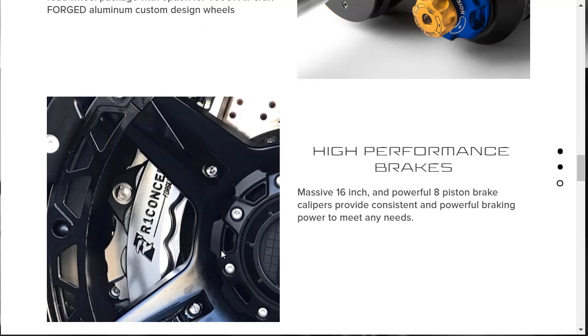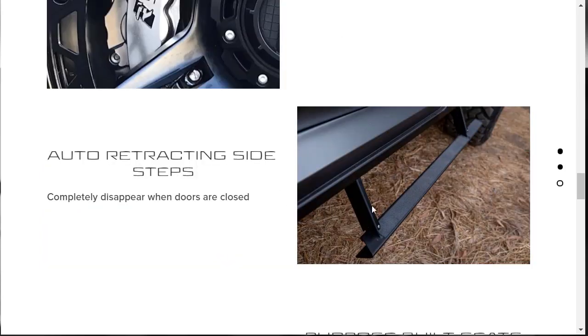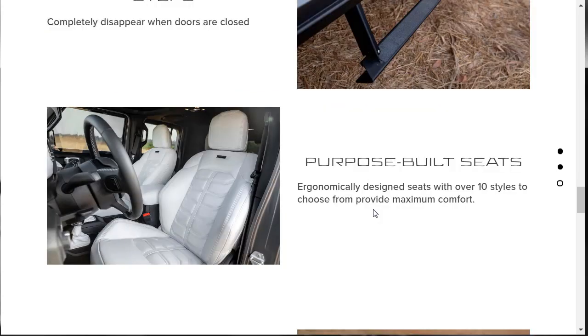You can't have all that power and not be able to stop it — so there are 16-inch 8-piston brake calipers. You get auto-retracting side steps for your $155,000. The seats are ergonomically designed with 10 styles to choose from, which we'll look at in the configurator. It's really nice that we can actually build and price a Resvani Tank and choose all the colors.